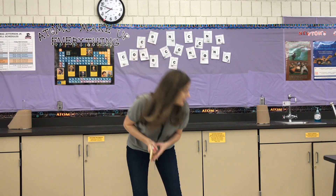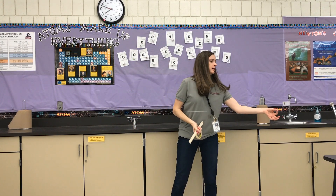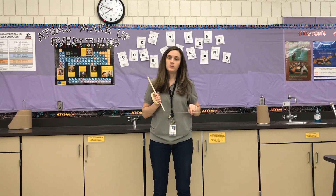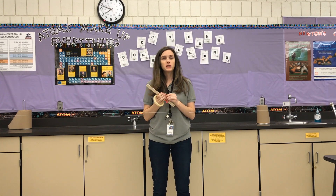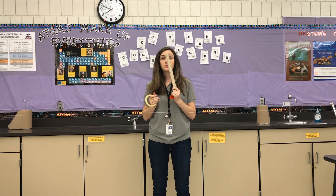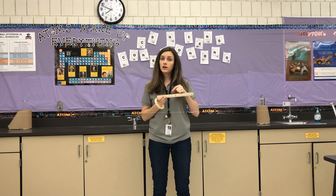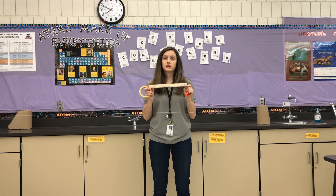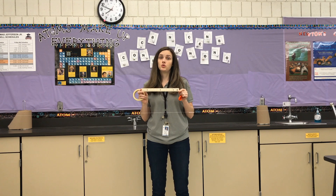Today we're going to do a test of Newton's third law. If you came to the school and got a lab kit, it will have in it a small straw with a string wrapped around it and some tape. You'll have two balloons — you don't need two but in case one breaks you'll have a backup — and something to measure with. If you have a longer measuring tape or a yardstick that would be better, but since this was in the lab kit I'm going to use this to measure today.